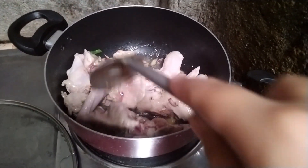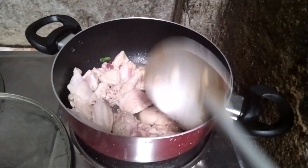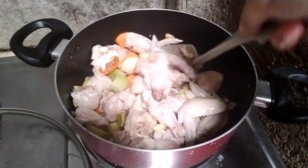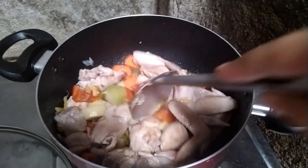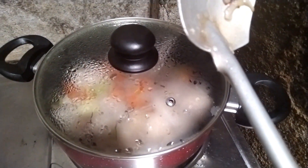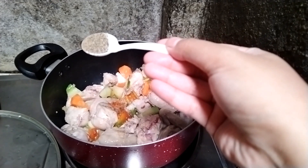The vegetables I'm using are carrots and potatoes, and you can also add the red bell pepper. Then cover it again for at least five to ten minutes just to make the chicken cooked and the vegetables tender. After that you can season it with your salt and pepper.